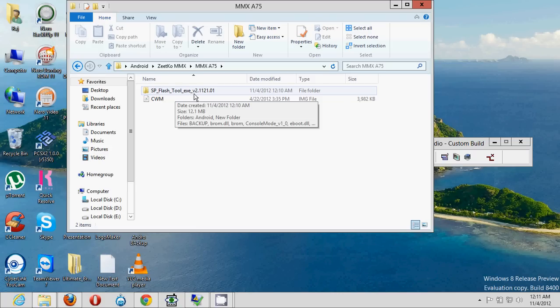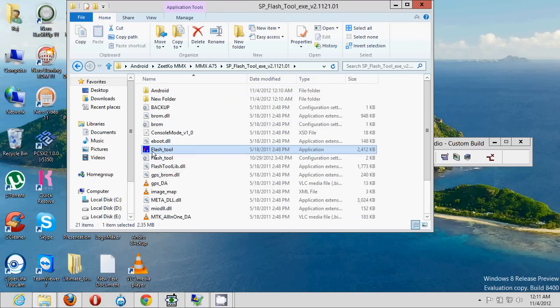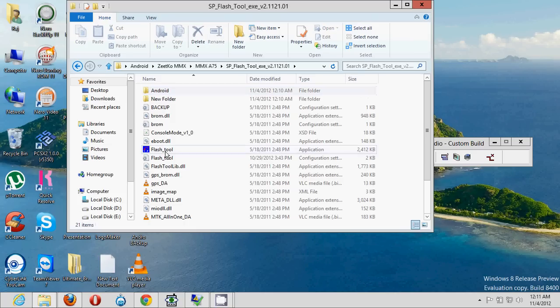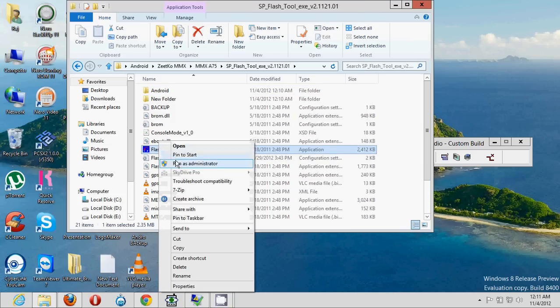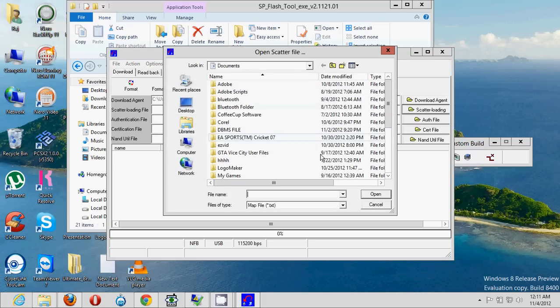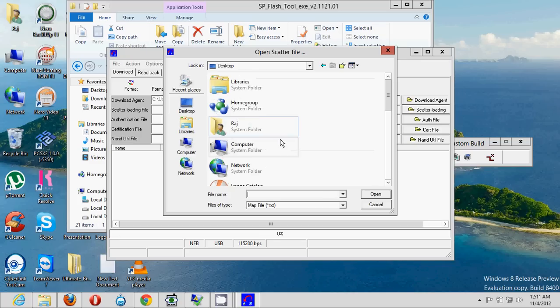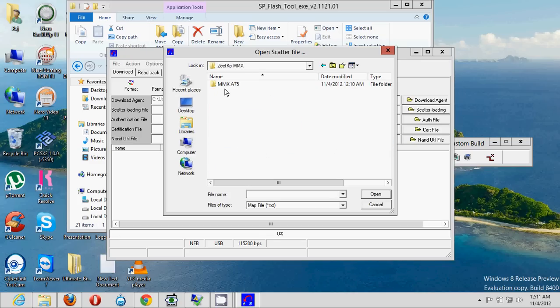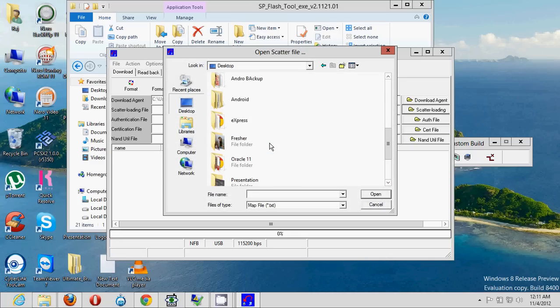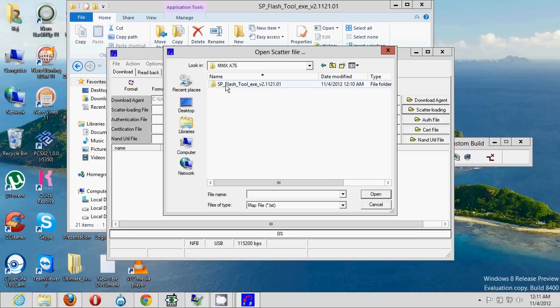After extracting, you'll see the SP Flash Tool — that's 'SP_FlashTool.exe.' Double-click the extracted folder, click on 'Micromax A75,' then right-click the flash tool and run it as administrator. This will open the Smart Phone Flash Tool interface. Click on 'Scatter Loading' and navigate to the location where you downloaded the file — go to the Android folder and select the scatter file there.